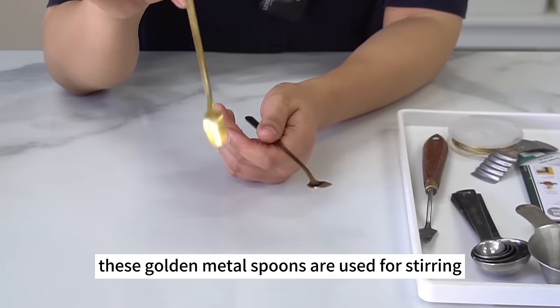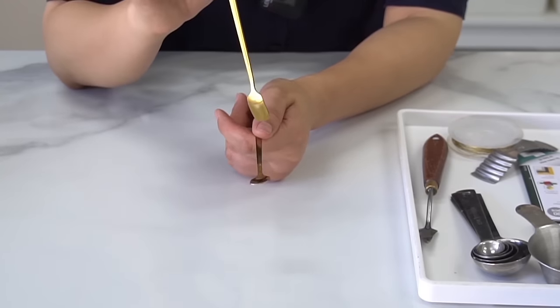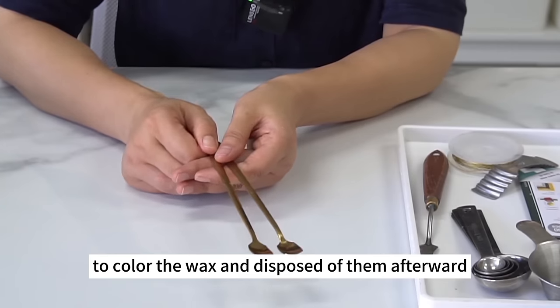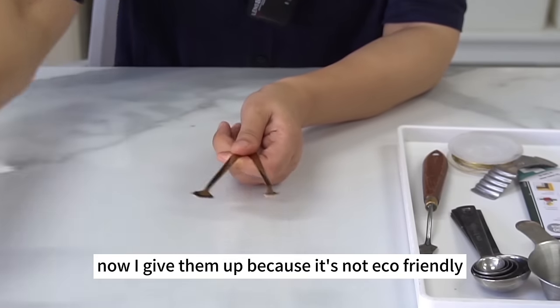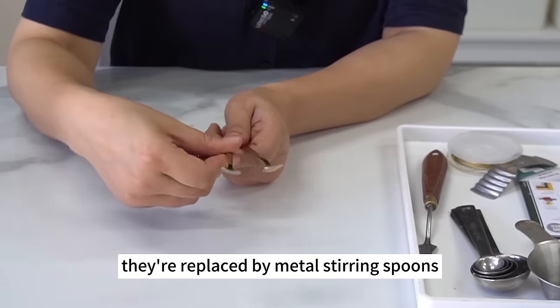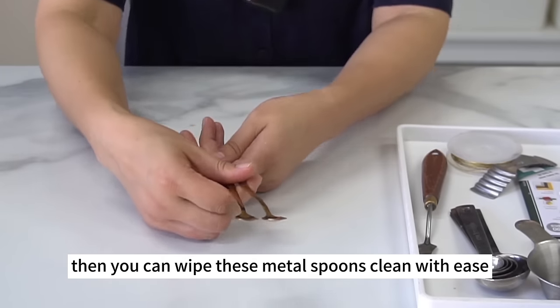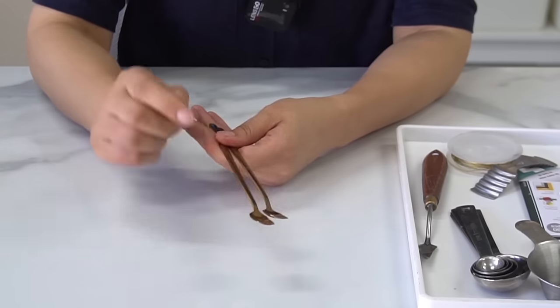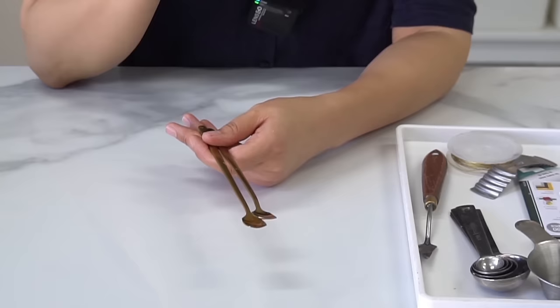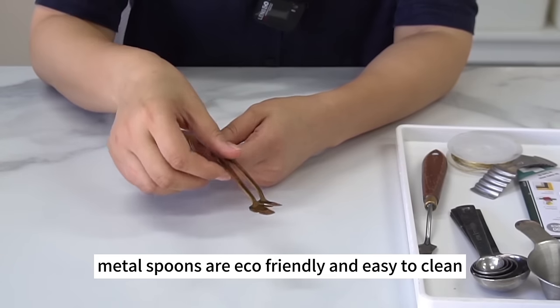These golden metal spoons are used for stirring. I used one-off wooden or bamboo sticks to color wax but gave them up because it's not eco-friendly. They're replaced by metal stirring spoons, which you can wipe clean with ease. A heat gun can melt any wax that can't be wiped away. Metal spoons are eco-friendly and easy to clean.